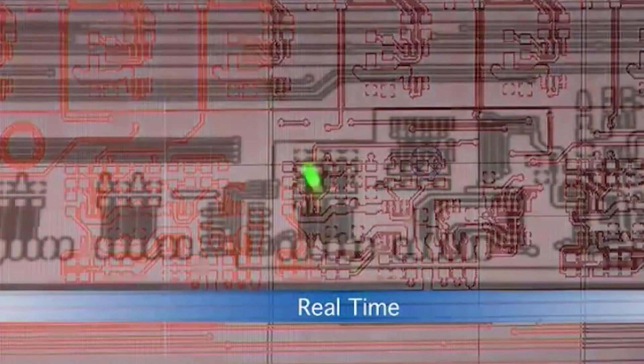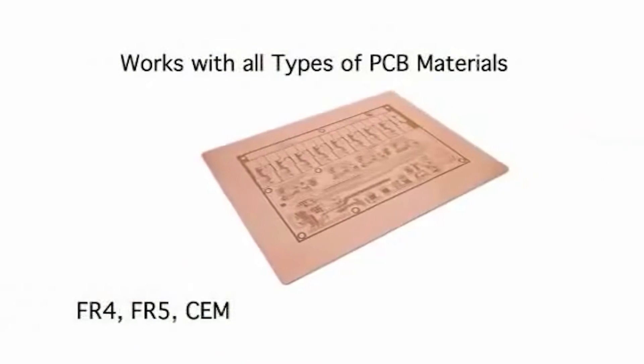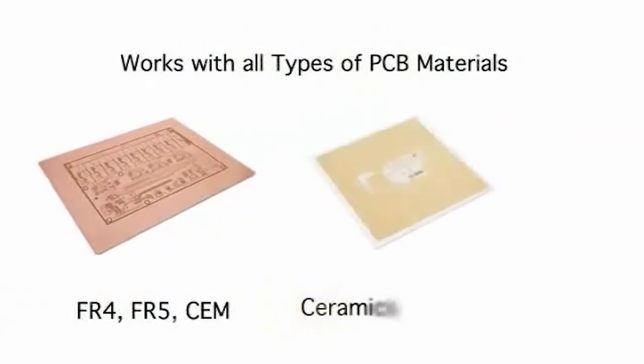Precise microwave and RF circuits can be manufactured to exact requirements with the protolaser systems, as well as with mechanical options, on almost any substrate including PTFE and ceramics with the laser models.